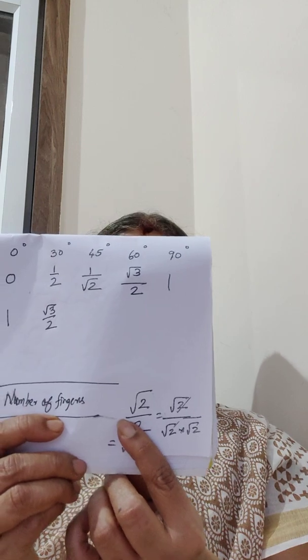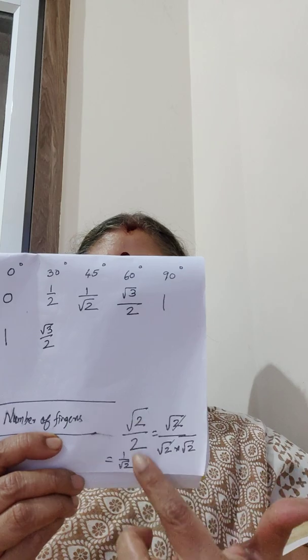For cos 45: close the middle finger (45 degrees). How many fingers on the little finger side? 1 and 2 — two fingers. So square root of 2 divided by 2. Same as before: write 2 as root 2 times root 2, cancel the common root 2, and you are left with 1 by root 2. For cos 60: close the 60-degree finger. How many fingers on the little finger side? Just 1. So square root of 1 divided by 2, which is 1 by 2. For cos 90: fold the little finger. How many fingers on the little finger side? 0. So 0 divided by 2 is 0. Cos 90 is 0.